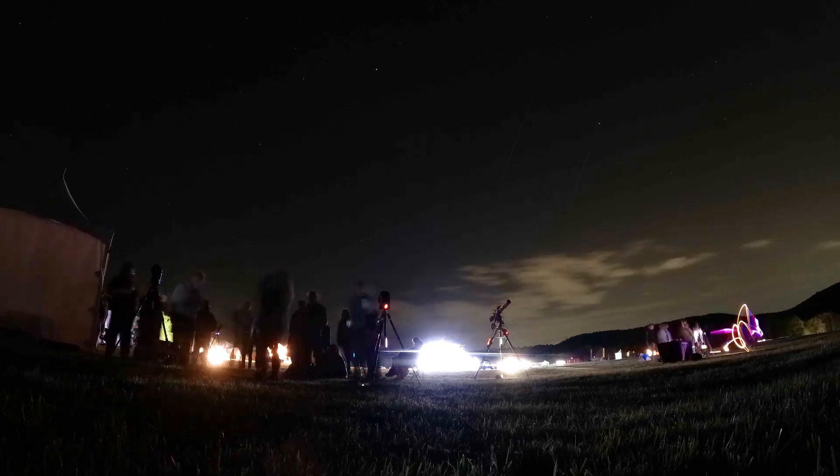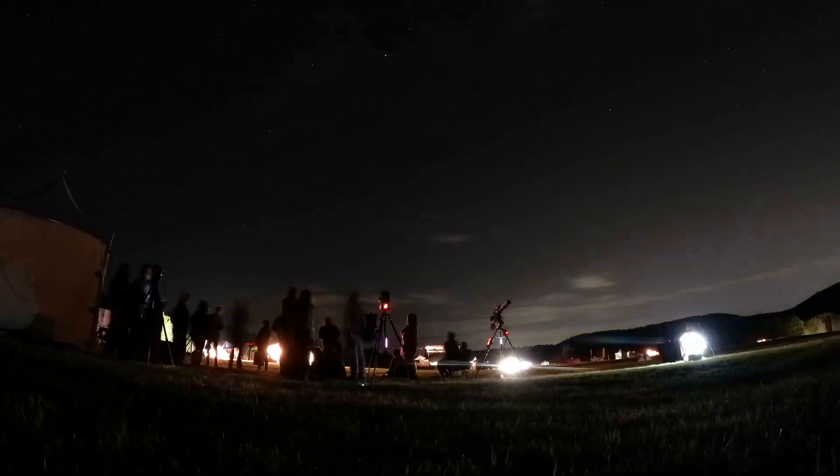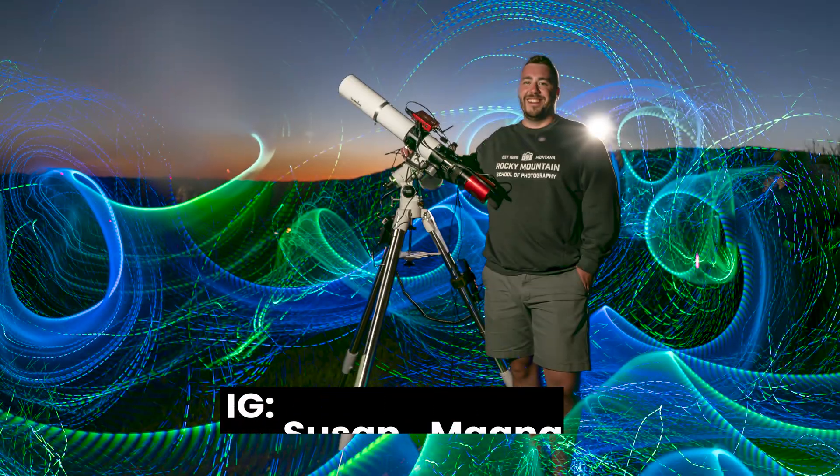Here we are the evening of night number two. We can see all the scopes set up behind us. We actually have a lecturer coming to talk about some of the objects in the sky in a couple of hours, and then from 11 to midnight we're just looking at the stars. I've got my rig set up over there as well. We've also got a photographer who's going to be doing some light painting portraits — a lot of cool things planned.